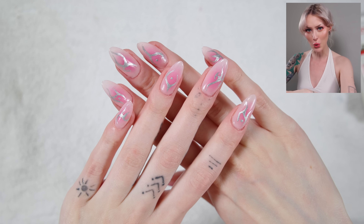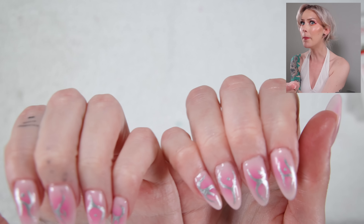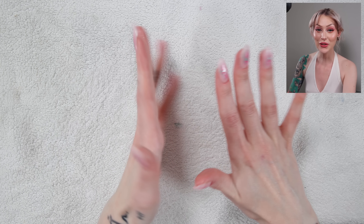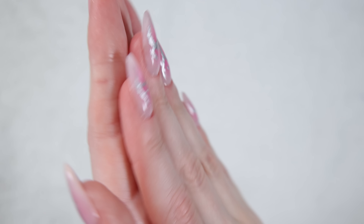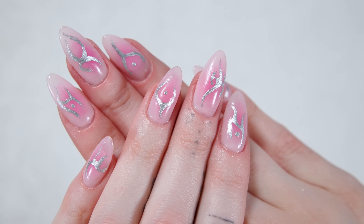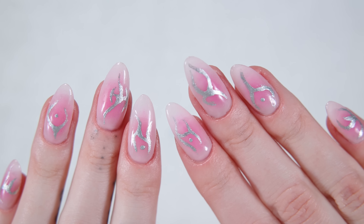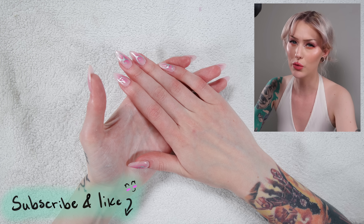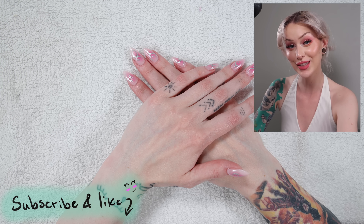Oh my god, I am so happy with this. Can you believe I've done everything — the pink and the chrome silver detail — with makeup? Who would have known? This is so pretty. That is it for this video — I really hope you guys have enjoyed it and maybe learned something, maybe gotten a little bit excited about trying it yourself. I'll have everything listed down below if you want to try out the same things. Please subscribe if you want to see more nail videos, makeup videos, and hair videos. Have a great day and hopefully we'll see each other in the next video. Bye guys!